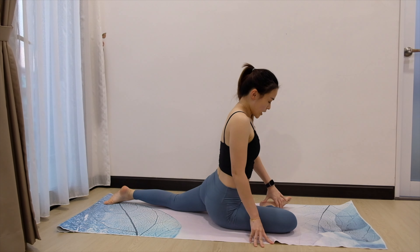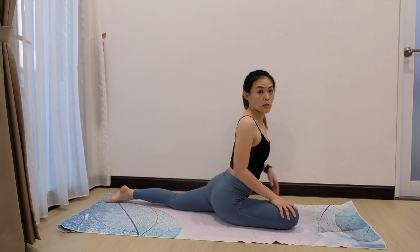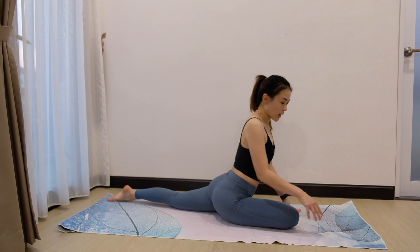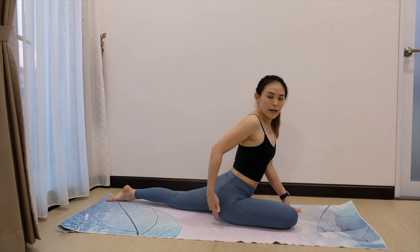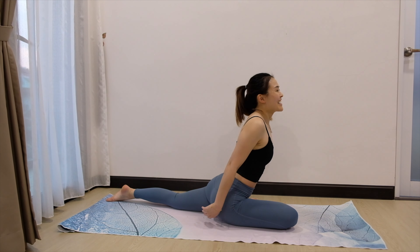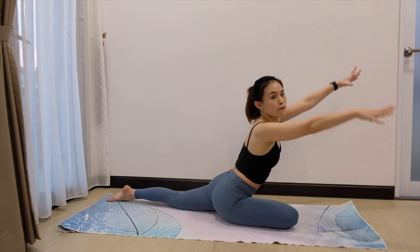You can bring your shin parallel to the mat, or you can bring it closer coming into half pigeon. Try to press your left hip down. When you're stable here, you can feel your hip is a little bit sore — that's correct. So inhale, bring it up. Exhale, fold forward.